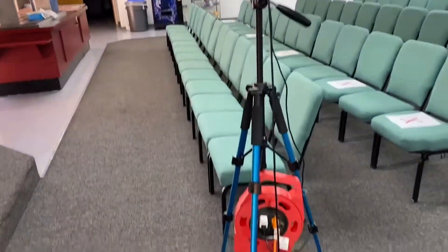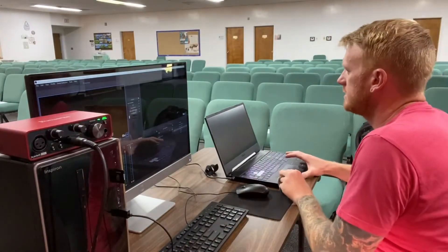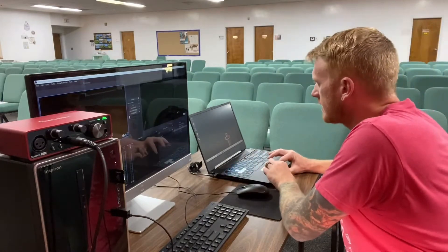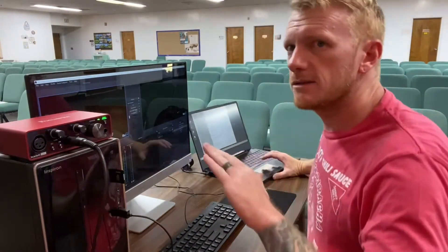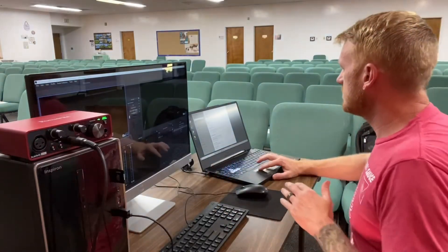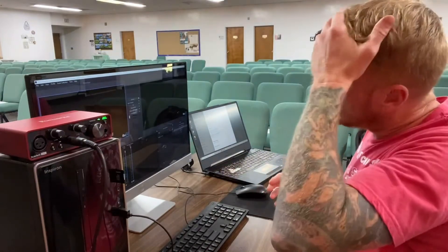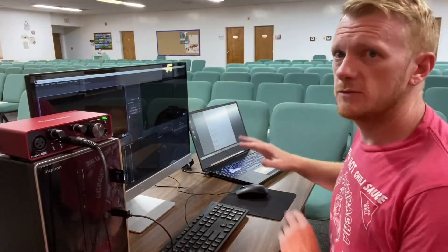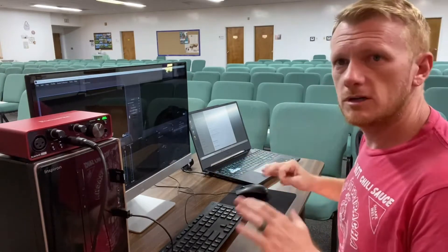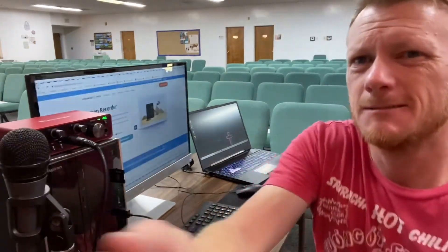The first thing I want to handle is making sure the screen doesn't time out and shut off on its own, because that could be a problem — if something happens and this thing goes to sleep, then I've got to try and turn it back on, unlock it, and all that. I don't want that happening.